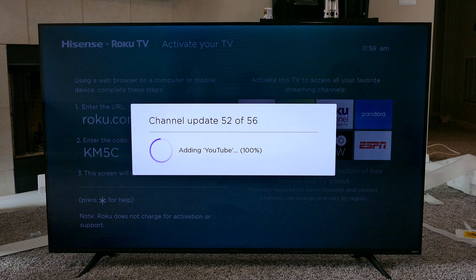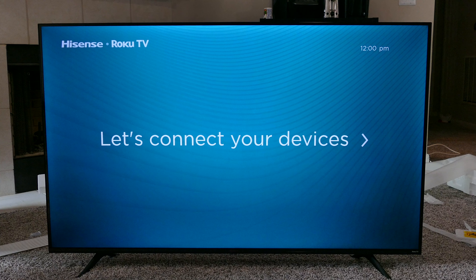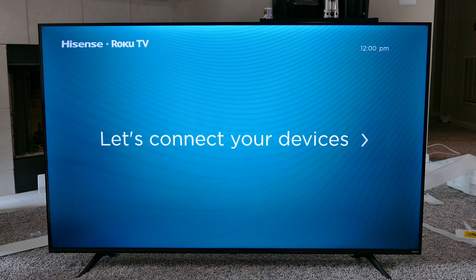Getting it set up for the first time is pretty simple. You turn it on and it will give you this message once you get the internet connected. Go to Roku's website, enter the code on either the phone app or on the Roku website, and it will automatically upload all of the apps that you typically use on your other Roku TVs. I have another one, so this makes setup very simple. It also prompts you to set up any receivers or Xboxes that you have — I've got this set up with the receiver.